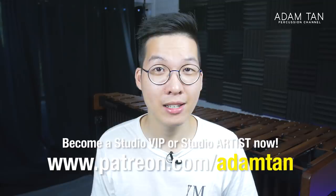Today's featured studio artist is Min Lee. Thank you so much for joining the Studio Artist team. If you'd like to become a Studio VIP or a Studio Artist, you can go to patreon.com/AdamTan or you can click over here.